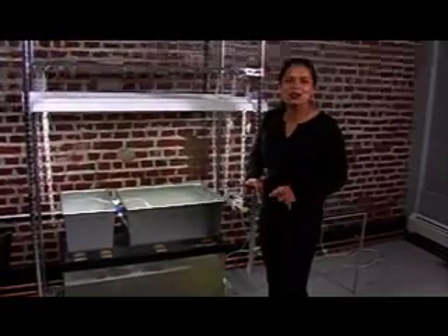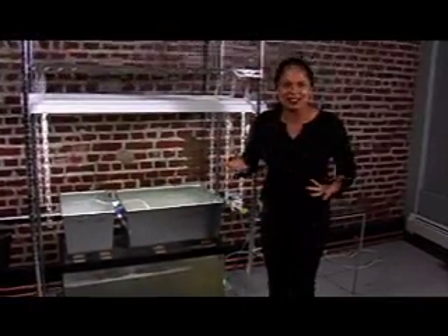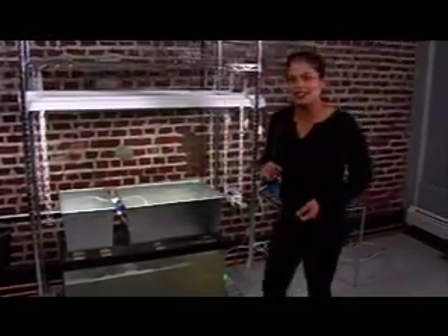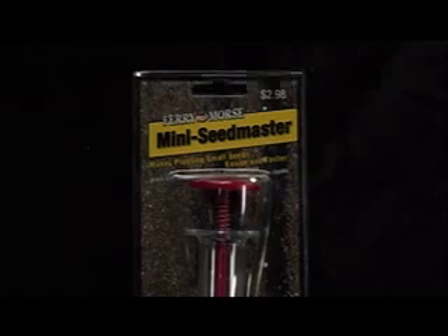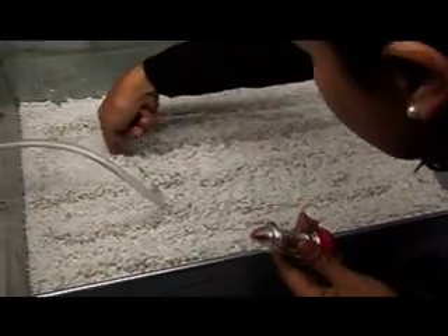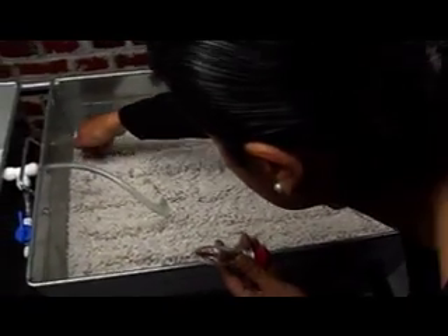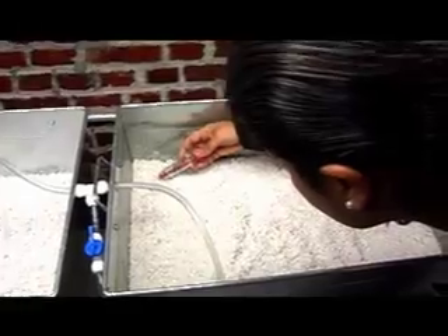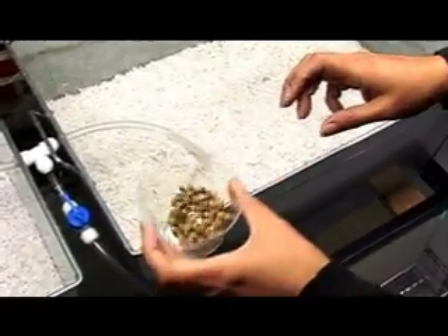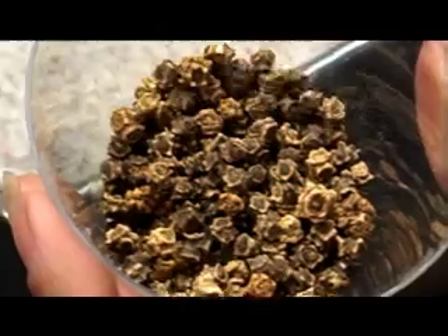The next thing I have to do before I put this project to bed for the night is lay in all of my seeds. I've got one of those cool seed spreader thingies. This is just a mix of lettuce that I'm going to put in, and I'm just going to lay it out in rows. And this is a mixture of white and red Swiss chard.